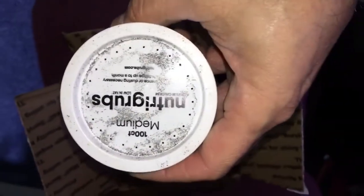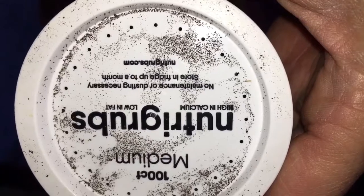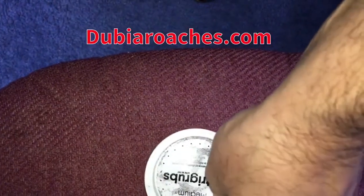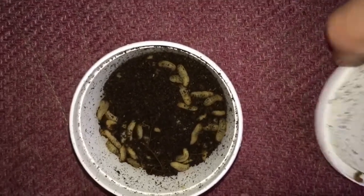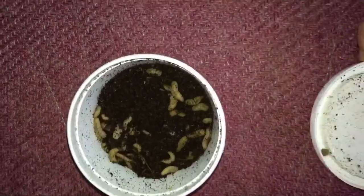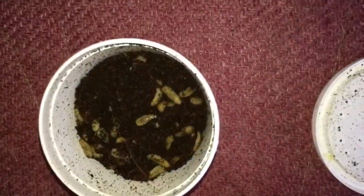Let's get right to the easier insects first — the Nutri Grubs, 100 count. All these guys came from dubairoaches.com. I plan on using the Nutri Grubs for my wild betta fish. These are basically large fly maggots, and that's exactly what the Nutri Grubs look like. You need to store them in the fridge for about a month and they won't turn. I know my bettas are going to go bananas for these.